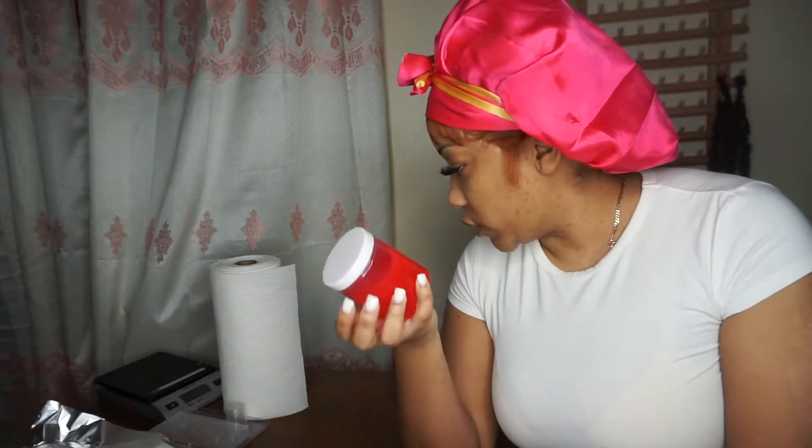I made three of them — two of them are eight ounces and this one I didn't really measure. There will be a discount code included in the video, so stay tuned for that. It will be all three for $65, so you'll have to watch the full video to get all three of these for $65.